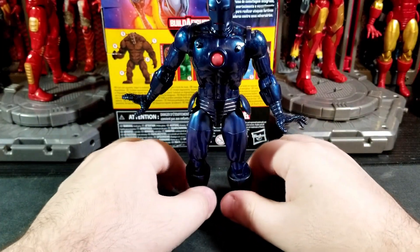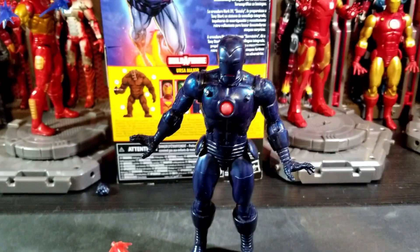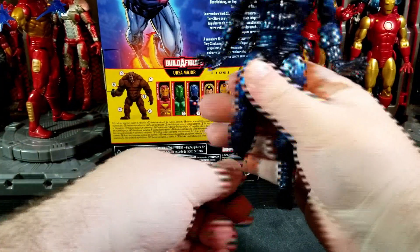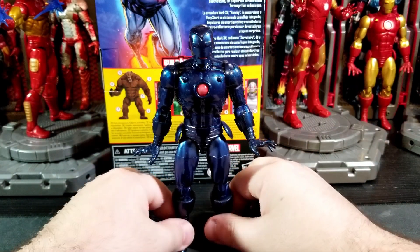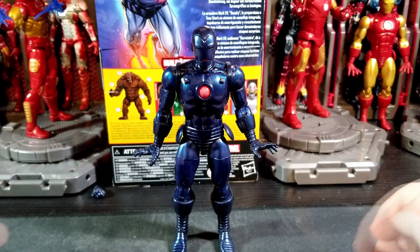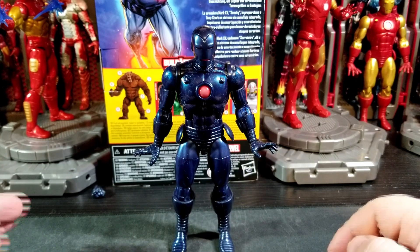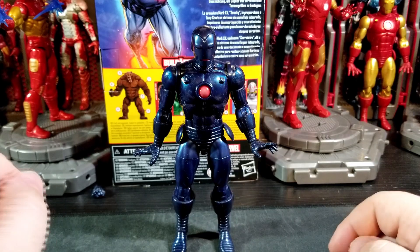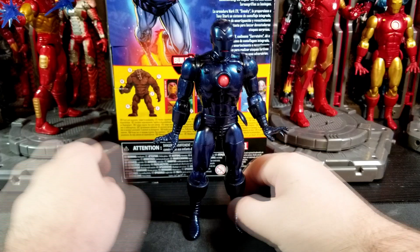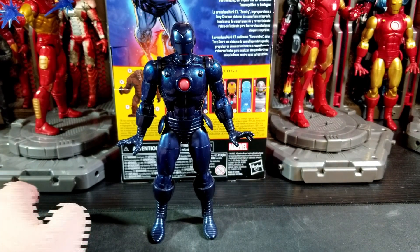Overall, Stealth Iron Man is very nice and very cool. I really enjoy this figure and love the look of this armor. It's my favorite design for Iron Man, so honestly this is my favorite figure in the wave — nothing else comes close. I haven't gotten Ultron yet, but I think Ultron will at least be within the top three.